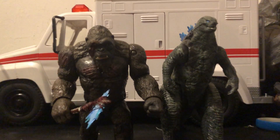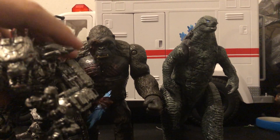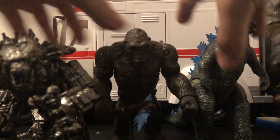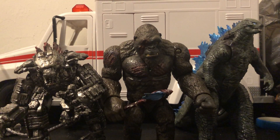And then we've got my favorite — one of my favorites — which is Mechagodzilla. Now we've got all three together.